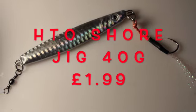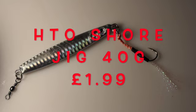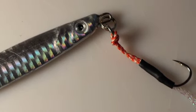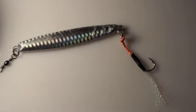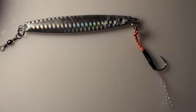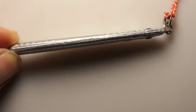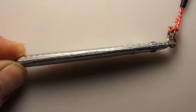The HGO Shore Jig 40 gram — absolute brilliant value at £1.99. I've had several bass on it on a straight retrieve. I've even wound in really fast over rocky areas and bass just whack into it. It comes out of the packet ready to use — just the hook the way it's rigged, although you can add an assist hook above. You don't need it though — just that one hook, winding in really fast or slow with that sand eel profile.